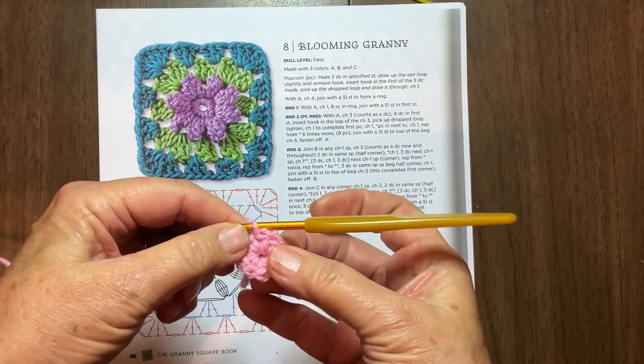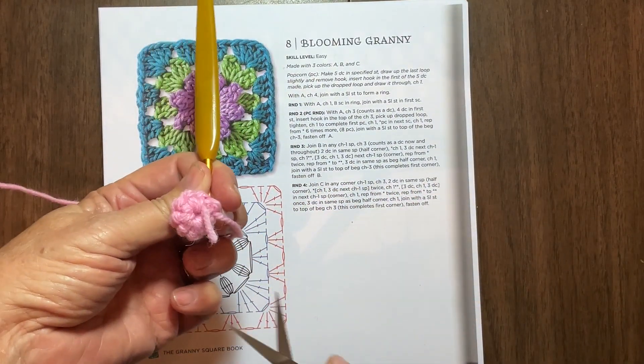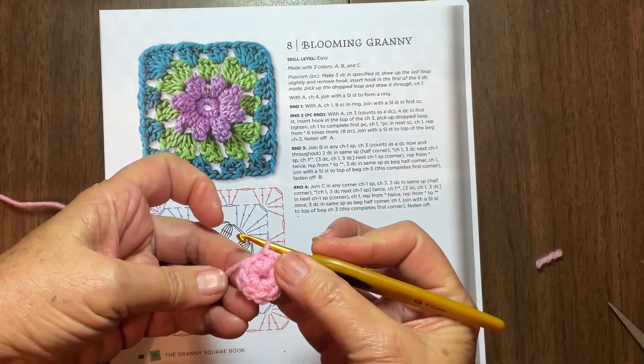I'm going to have to run and get my scissors, so hang on. Okay, I have my scissors. I wanted to trim the tail and I can't do that without them. Now my tail is gone, but it's woven into the first round so I don't have to weave it.